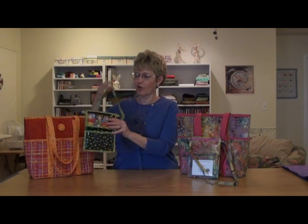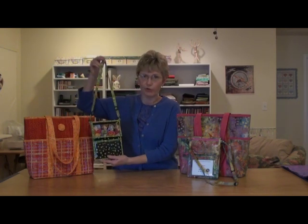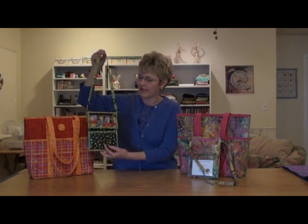The pattern includes a wonderful little name tag bag that you can take to quilt shows or the airport. You can put your passport in it, and it has a spot here to put your name for your name tag.